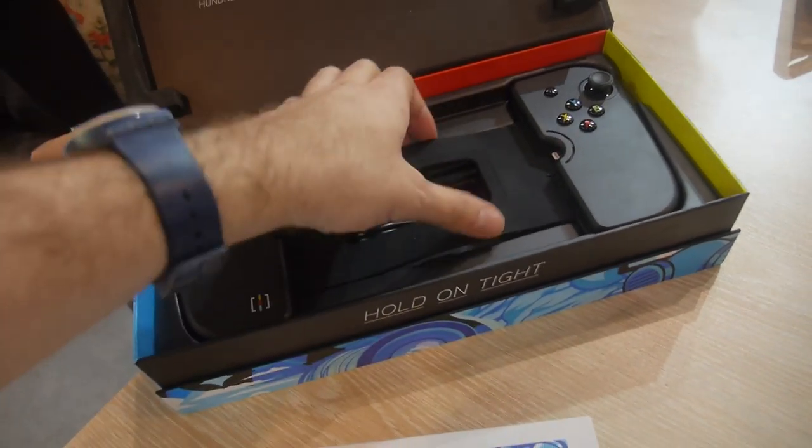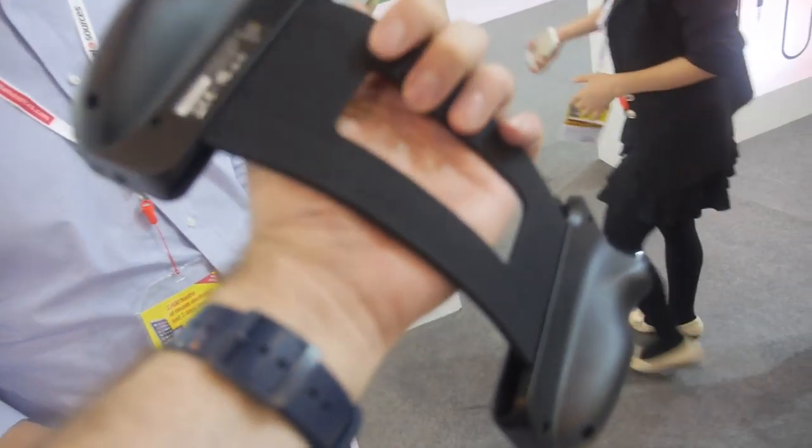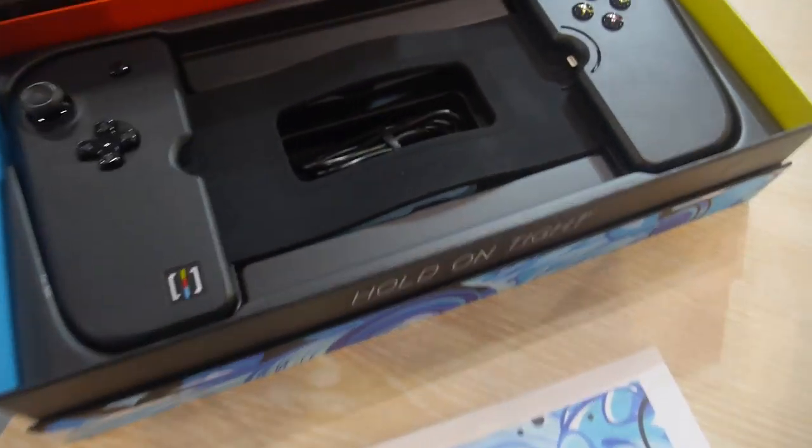Cool, and can you show? So it's like this, and it goes in here. Right there. Okay, cool.